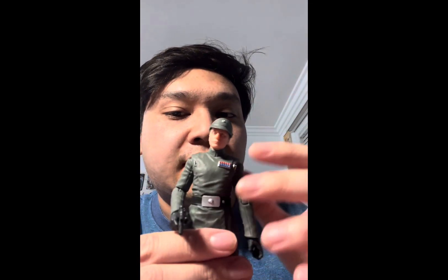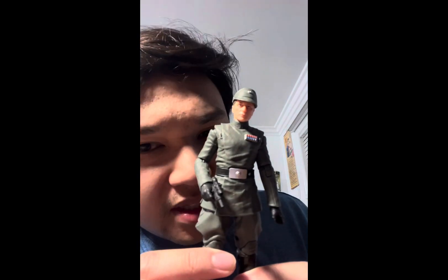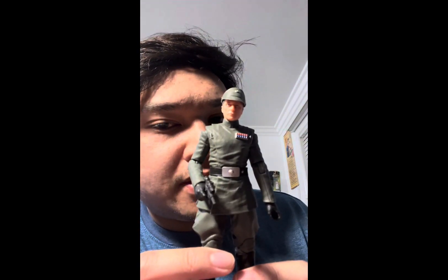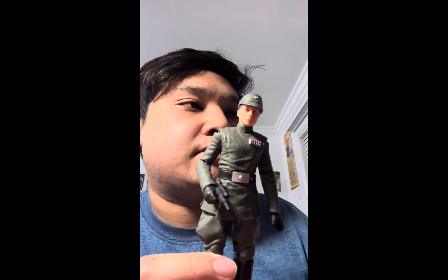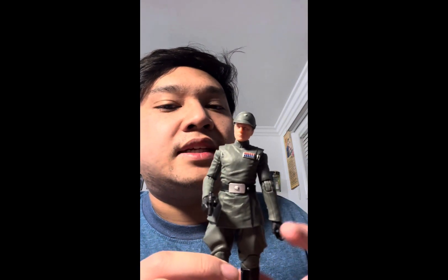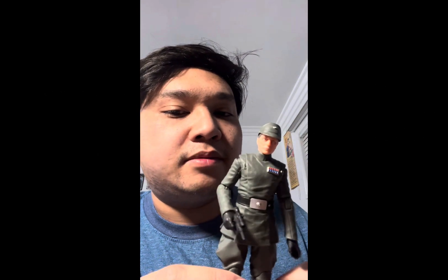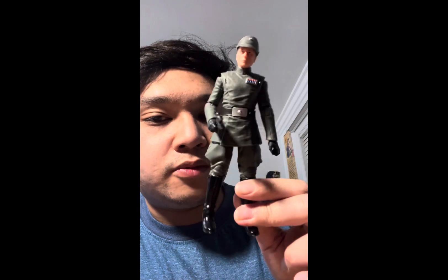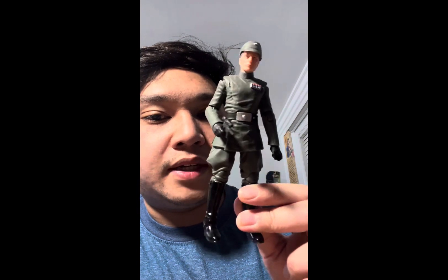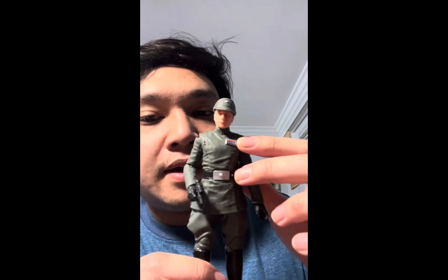I give this figure a 10 out of 10. This is another great officer you should have in your collection, especially since it's Admiral Piet. Hopefully they make more imperial officer figures in the future — we need more officers like Captain Needa and all those guys from Episode IV, or maybe just a generic imperial officer. They can always reuse this body and re-sculpt it, no problem.